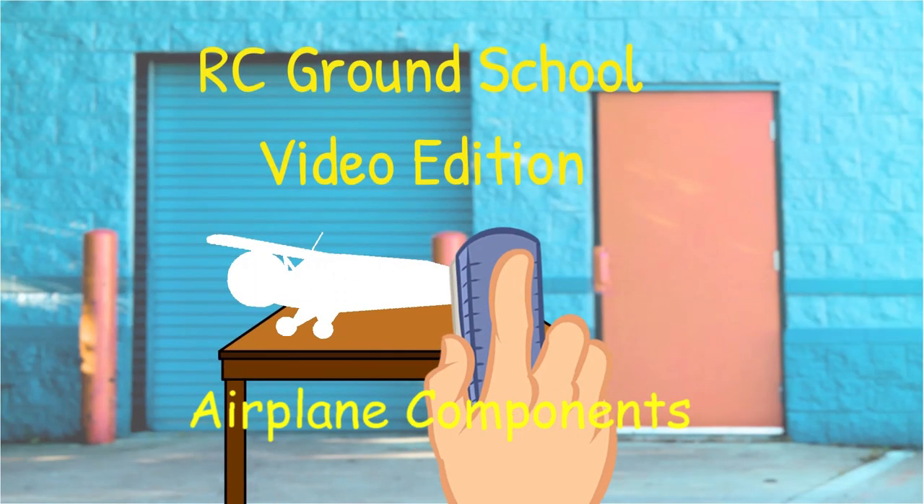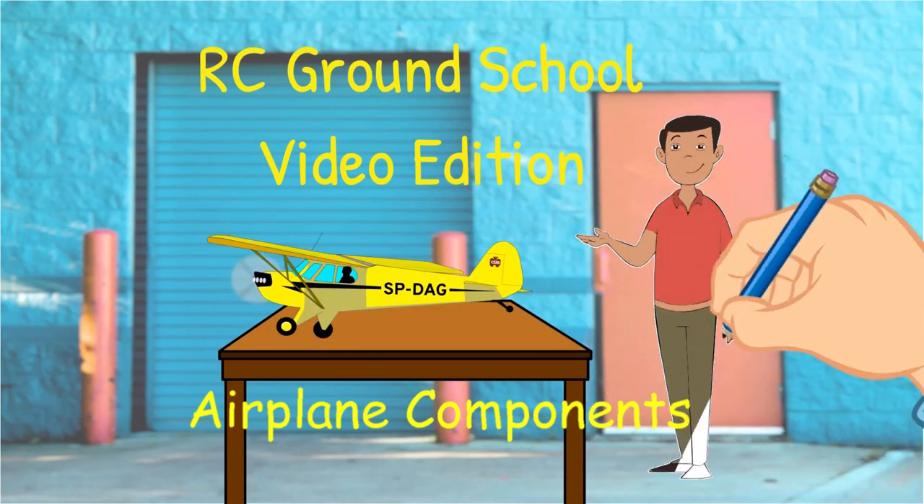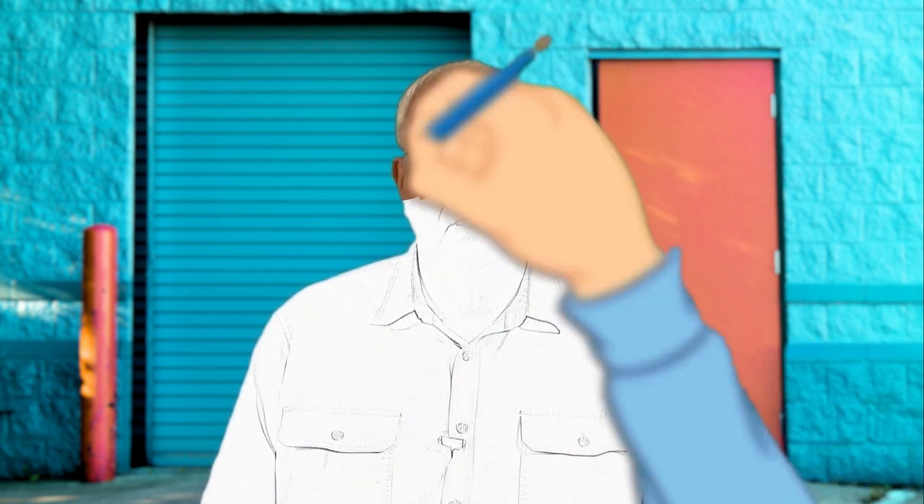Welcome to this video from the RC Ground School. In this chapter, we're going to go over some important information you'll need to understand when getting started as a new RC pilot. These topics include understanding your model's components, assembling your EPO foam model, and setting up your transmitter and making adjustments to get your model ready for its successful maiden flight.